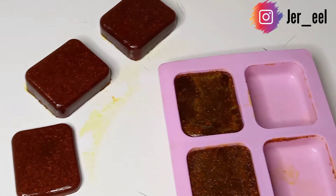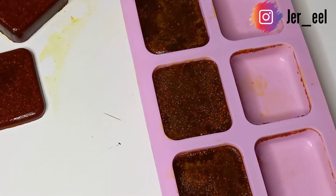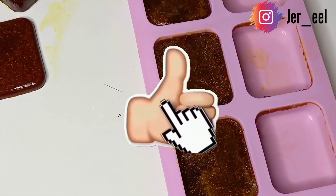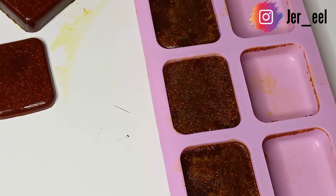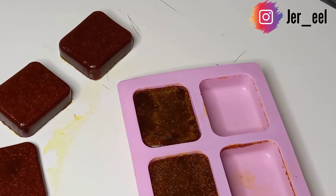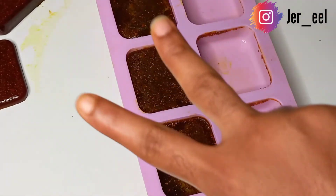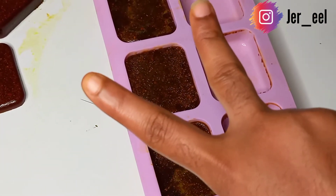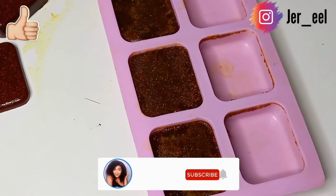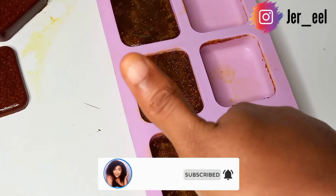We've gotten to the end of this video. If you enjoyed it, please give it a huge thumbs up — I did my best to be very precise on how to make this soap. Please subscribe to my channel if you haven't already, and to my new subscribers, thank you so much for checking out this video. Share, comment below, and I'll see you guys in the next video. Bye!